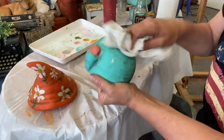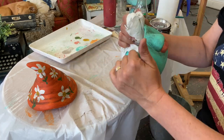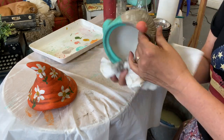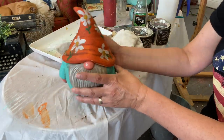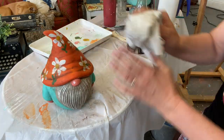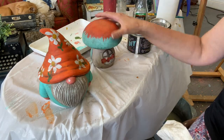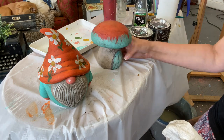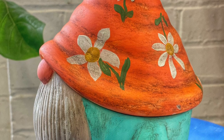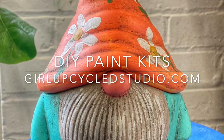So just very, very lightly, you're going to wipe it until you kind of get it to the consistency that you like, and that is really the last step. You can go through and paint the inside of it with anything that's left over. But this is your finished look of this sweet little gnome. I always encourage you to go off the cuff and do your own designs as well. I was pretty pleased with him — I think he would be really cute decorated for Christmas too. There is also a little mushroom kit that is made to go with this little guy if you care to do that one as well. I hope you enjoyed it. You can find all of the DIY kits at my website at girlupcycledstudio.com.